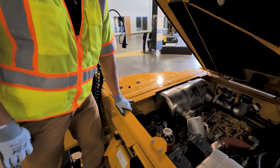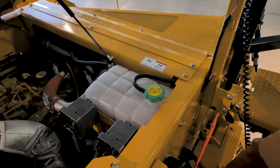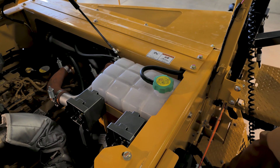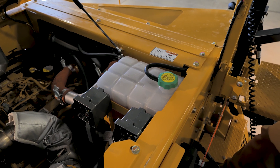Up here on top of the machine you have access to the engine through the hood. First off, your coolant. You can check the level by viewing it from the side of the tank.